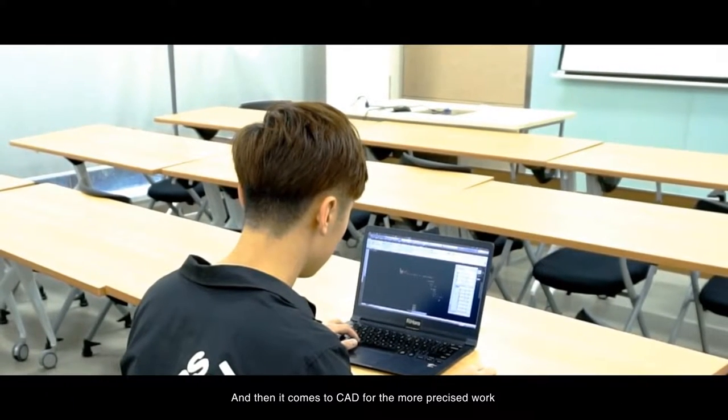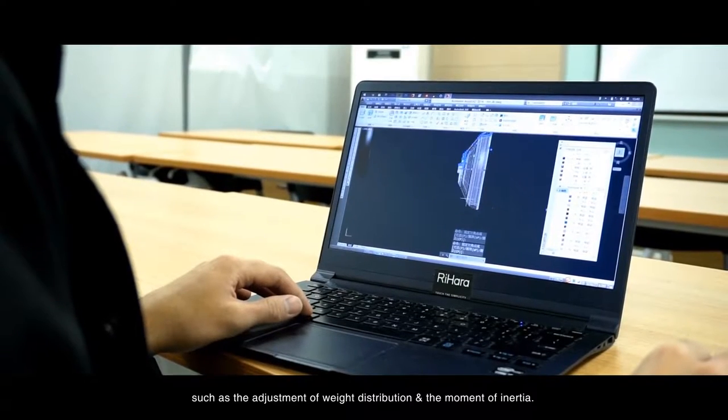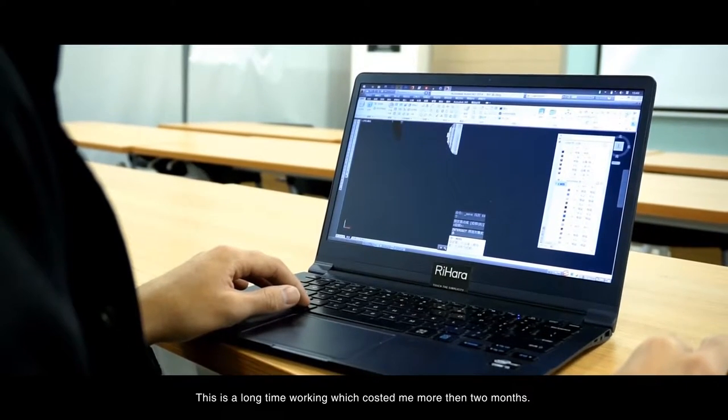Then it comes to CAD for more precise work, such as the adjustment of width distribution and the movement of the inner tier. This is a long time working, which cost me more than 2 months.